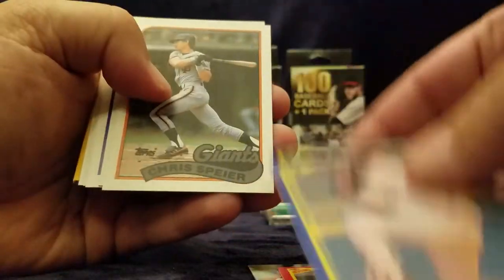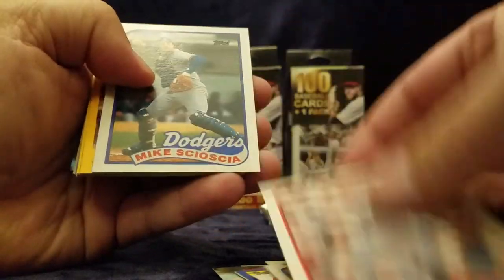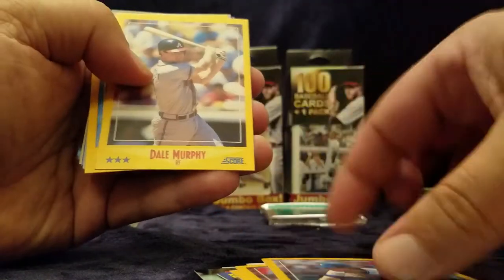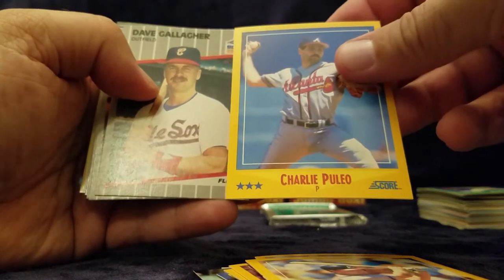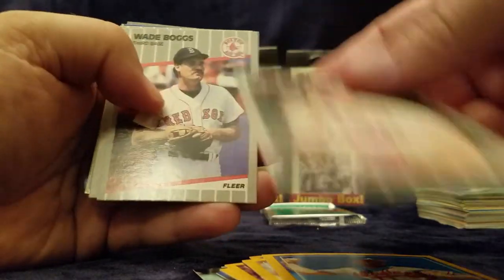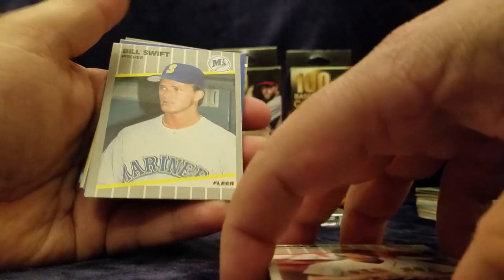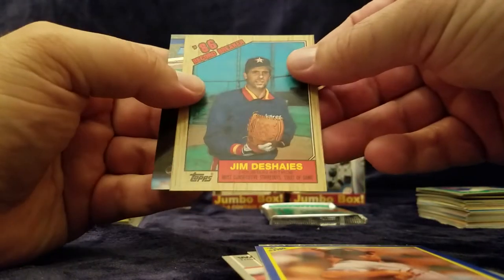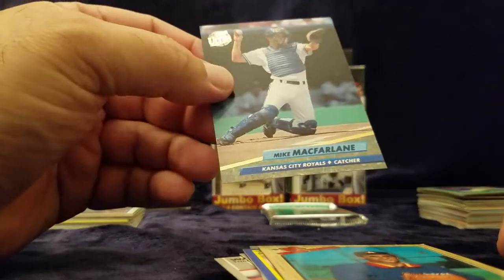Frank White, Mark Grant, Chris Spear, Louis Meadows, Alfredo Griffin, Cal Daniels, Mike Scioscia, Walt Terrell, Louis Aguayo, Steve Farr. Oh, here's another Dale Murphy. Charlie Puleo, David Gallagher. Oh, look at this — there's another Wade Boggs. We've had a few Wade Boggs — it's been pretty nice. There's Billy Swift, Hal Morris, Brian Dubois, and then Mike McFarlane. It's a nice card from Fleer Ultra.